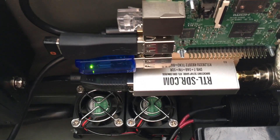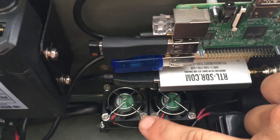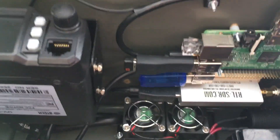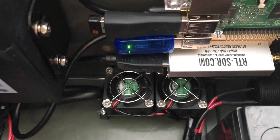I added an SDR dongle using RTL-SDR. I also added two 12-volt fans down here that I can turn on to move a little airflow around.